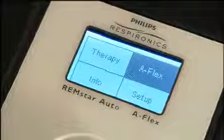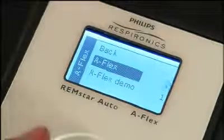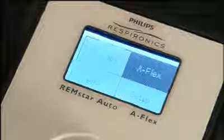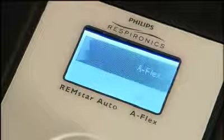There are a few other features on your device that you may want to explore. With the device on and the home screen displayed, turn the control wheel to highlight flex and press the wheel down to select. Your screen will display A-Flex, C-Flex, C-Flex Plus, or Biflex, depending on which System 1 device you're using. The Flex Comfort feature lets you adjust the level of air pressure relief you feel when you exhale during therapy. You have three levels of relief to choose from. Your home care provider may enable, lock, or disable this feature. If it's enabled, turn the wheel to highlight the Flex level and press the wheel to select it. The Flex demo gives you a chance to try out the three different levels. When you're done, turn the wheel to select back and press to return to the home screen.